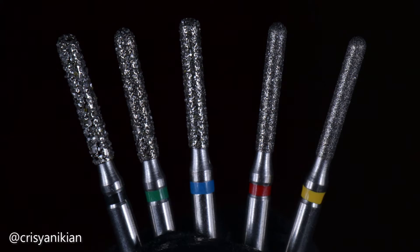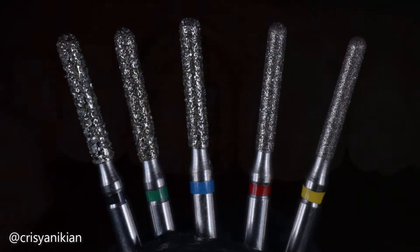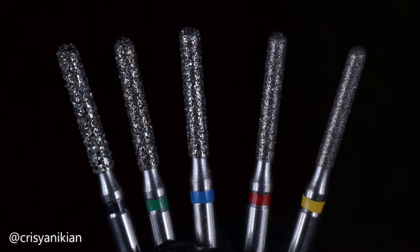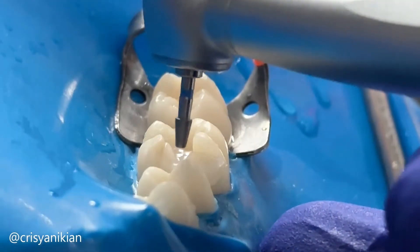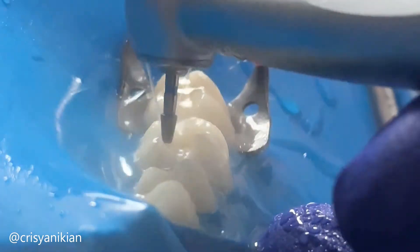In contrast, when removing composite resin restorations, which are softer than enamel, using lower hardness burrs is preferred to minimize the risk of excessive wear on the resin and consequently the healthy enamel. In the following step-by-step guide, I'll present a sequence of diamond burrs for a tooth preparation for resin composite inlay.